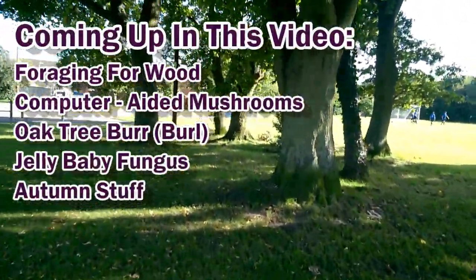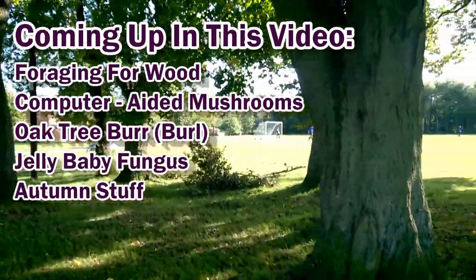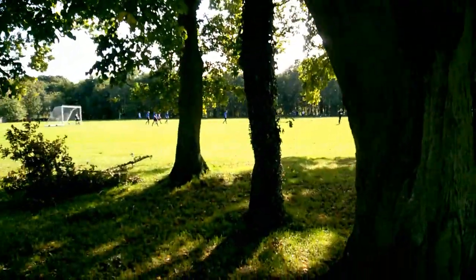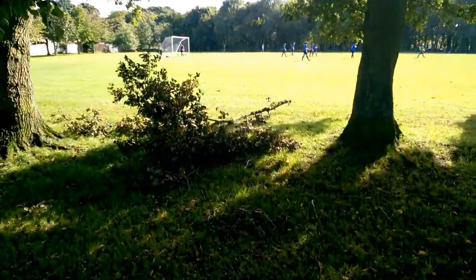We're at the park now. There's a little stand of trees here — a mixture of oak and lime trees, and horse chestnut as well. I don't know if there was a lightning strike or something the other night, but a couple of branches have come down.